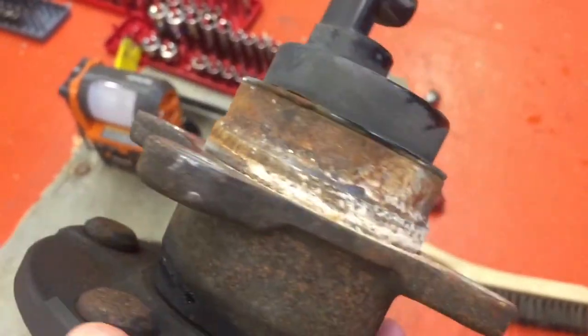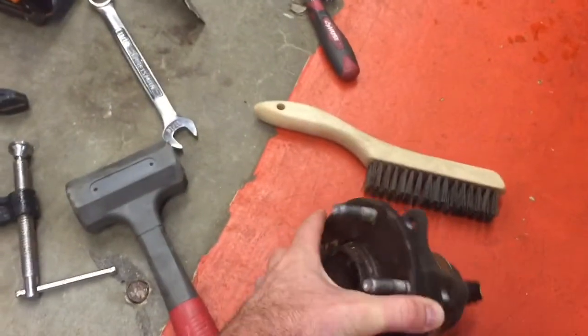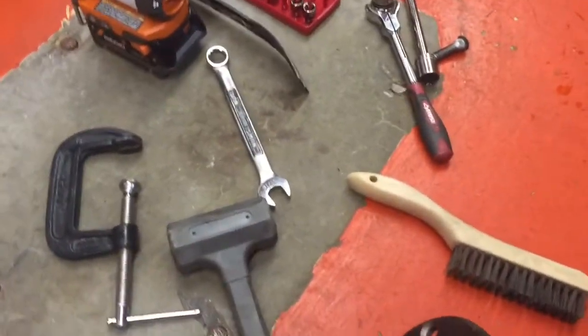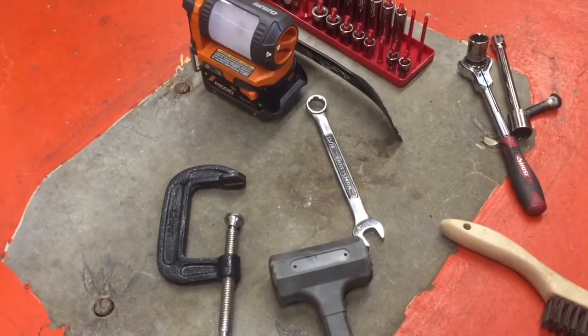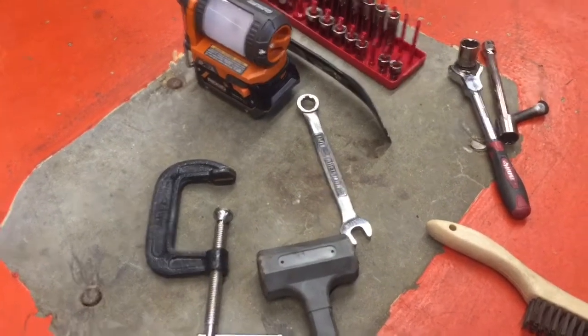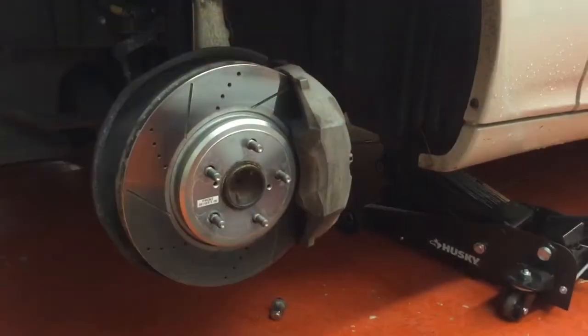I'd recommend getting a hub puller, or what we ended up doing was just beating the crap out of it with a hammer. We tried the rubber mallet, then went to a straight-up metal sledgehammer and got that done. So now we've got the tire off.